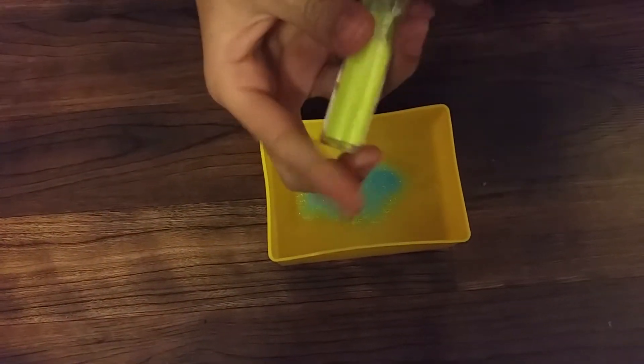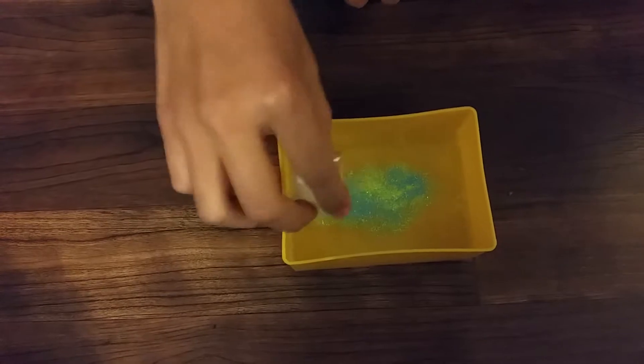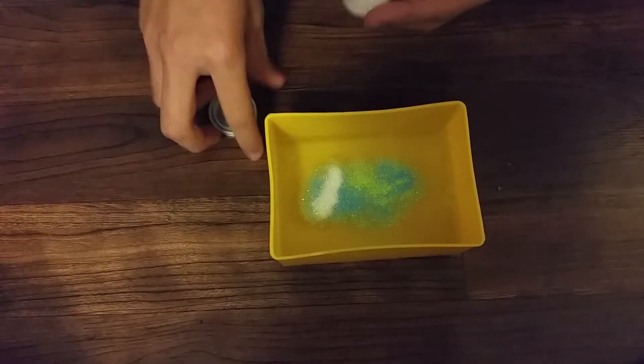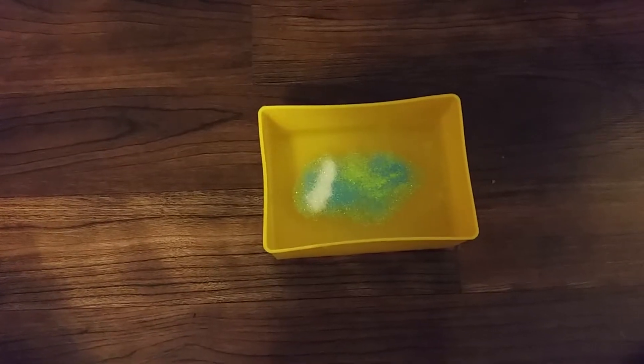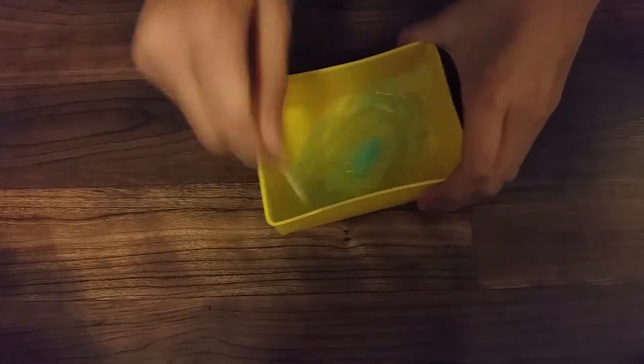I like adding a little bit of yellow glitter just to kind of even things out and to make it extra pretty, plus some white glitter. So after you add your choices of glitter, you are going to stir it.